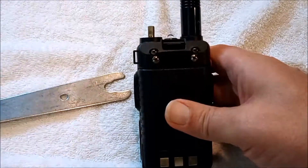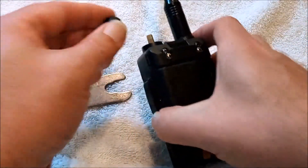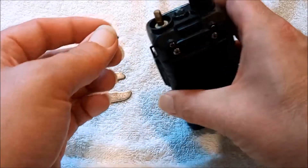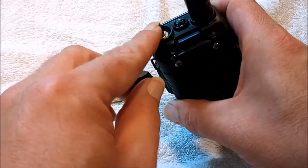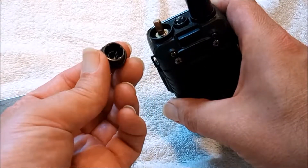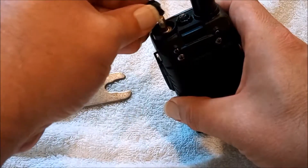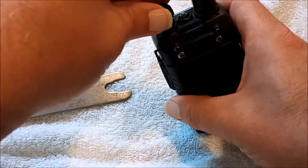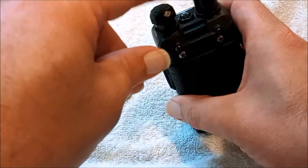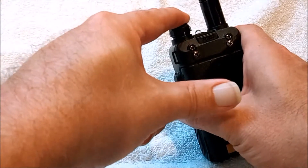And it comes right off. Now we've got our knob and we need to put it back on. You can see that it's mainly a circle but it's notched, and there's also a notch on the inside of the knob as well. So you kind of put it on in place and twist it around so that notch engages, then force it down into place.